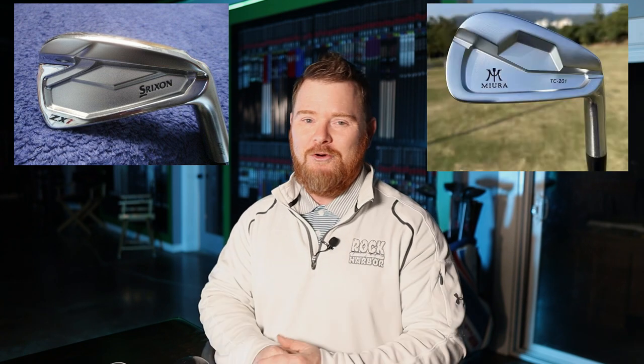The three heads we're going to be taking a look at are the Mizuno 921 Tour Iron — a forged product, really really good, and probably the smallest out of the three we're going to test this evening. We're also going to take a look at the brand new Srixon ZX7 irons, as well as the Miura TC201.